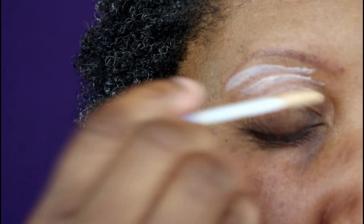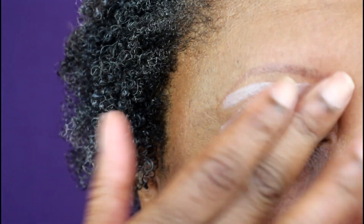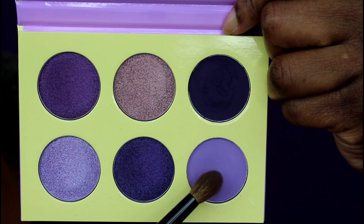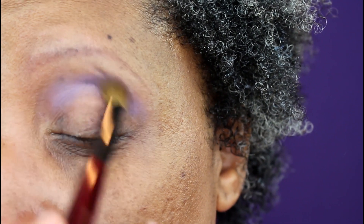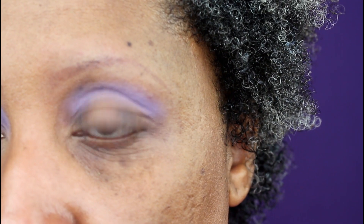If you'd like to see how I created this look using the Violets palette from Juvia's Place, keep on watching. I'm starting off with the Urban Decay Anti-Aging Primer Potion all over the lid. Then I'm going into the palette and starting with the matte lilac shade on the Sonia G Blender Pro brush, placing that into my crease, going back multiple times to build up the shade and blend it out.